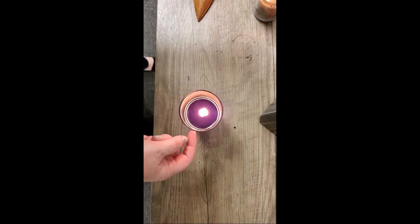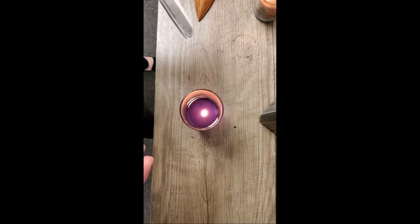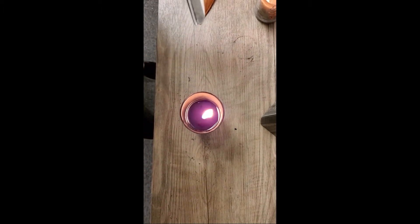It's not going to negatively affect your magic. But you want to make sure that wick is not towards the side of the glass or else it will crack the glass. It may not crack it this time, but it'll affect the integrity.